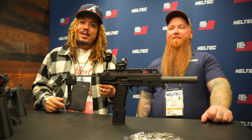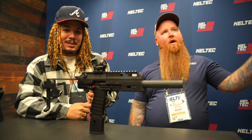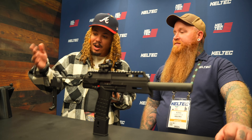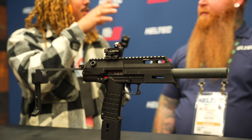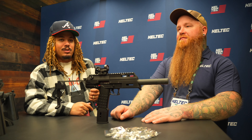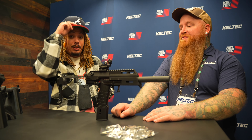Kel-Tec is based out of Florida, Cocoa Beach area. My second shotgun was the KSG 12 gauge bullpup — always been solid, they've been killing it in the shotgun game. Now seeing them do things with nine millimeter, .22, and also the 5.7 — the P50 pistol, R50 rifle, and the newly released Defender which is the P50 with a rifle stock. That one was even featured in Call of Duty recently.